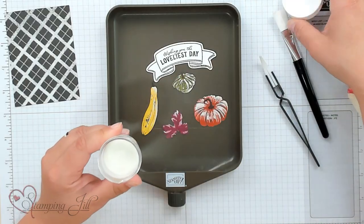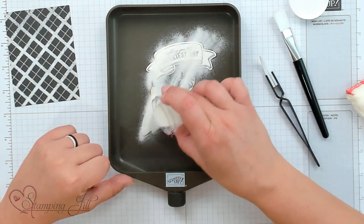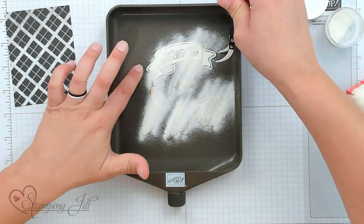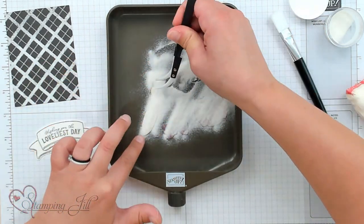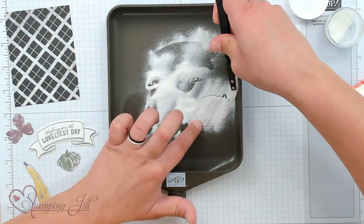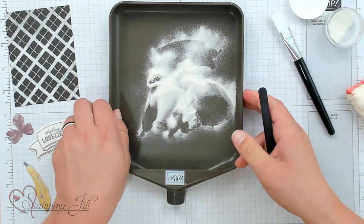Now I'm going to take some clear embossing powder. Make sure you grab clear and not white or another color, because then you'll ruin your images. I'm just going to pour that all over my Versamark images, just like that. Then using your tweezers, you can come in and pick those up and make sure the embossing powder is all over them.